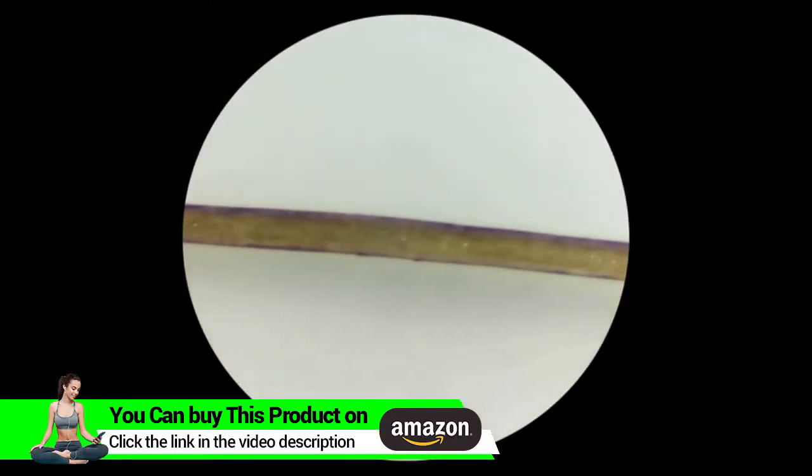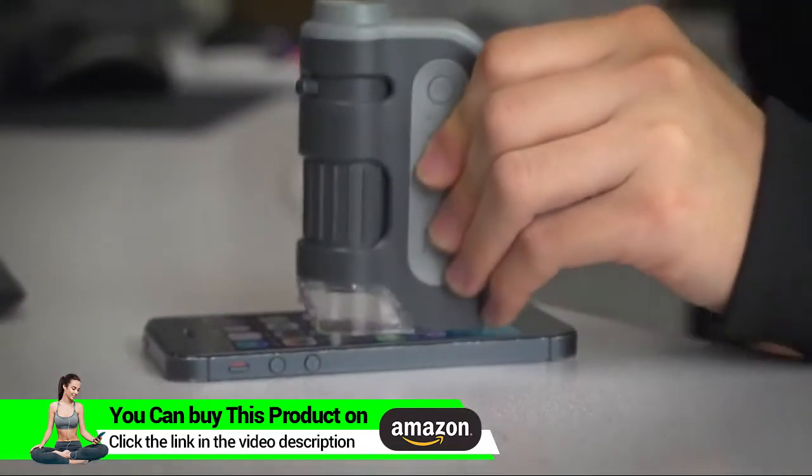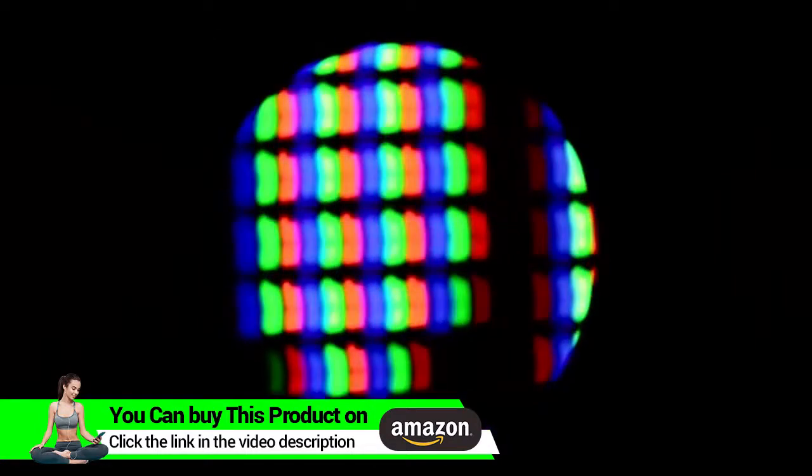With the lenses in this device, even a thin strand of hair will deliver some pretty impressive results. The lenses in this device are aspherical — that means less distortion and a better overall image for the user.